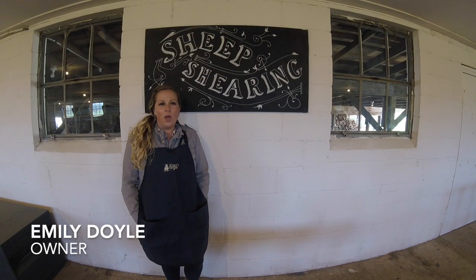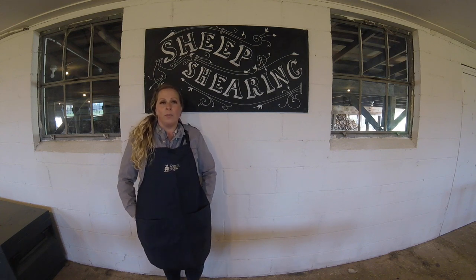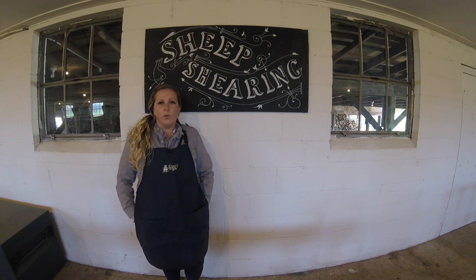Today you're going to see a video with our resident sheep shearer Dawn. She works here at the farm shearing our sheep. In this video you're going to see a hand shearing demonstration as well as a sheep shearing demonstration with a mechanical shearer. Hope you enjoy.